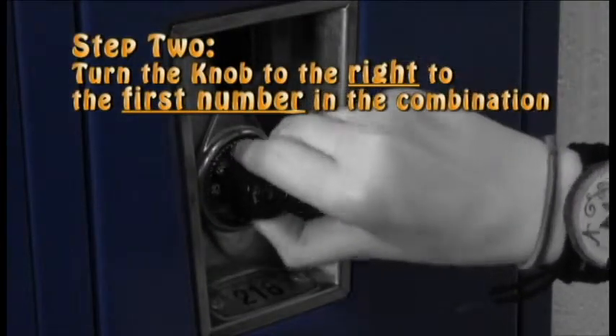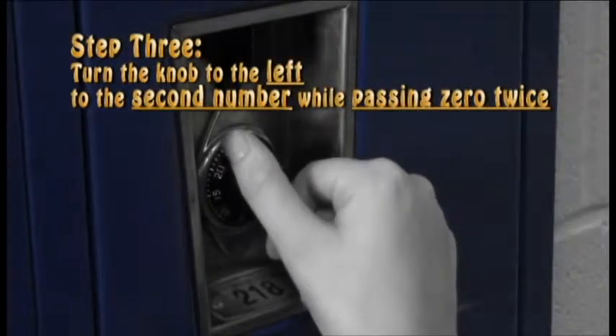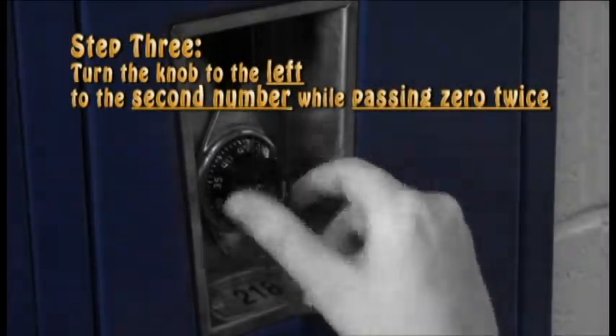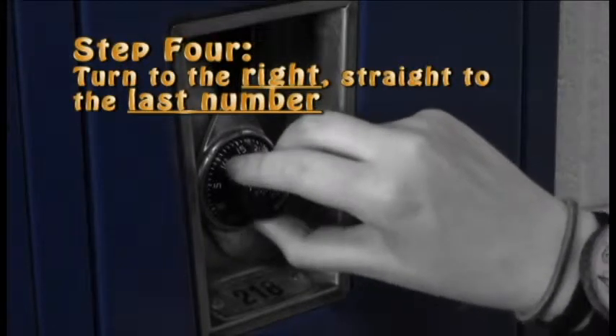Step 2: Turn the knob to the right to the first number in the combination. Step 3: Turn the knob to the left to the second number while passing zero twice. Step 4: Turn to the right straight to the last number.